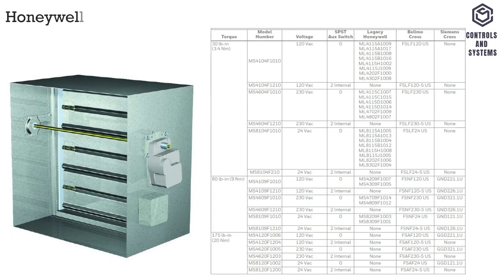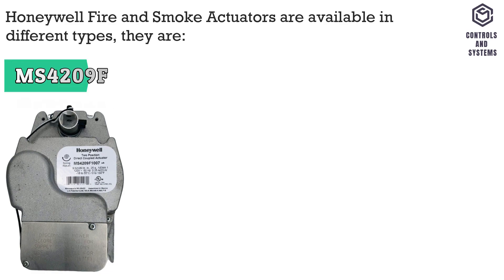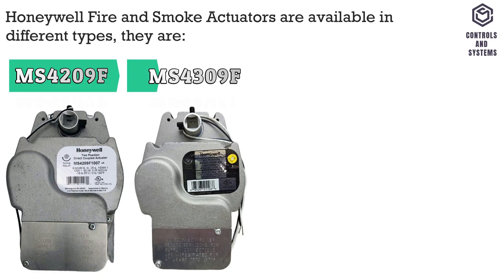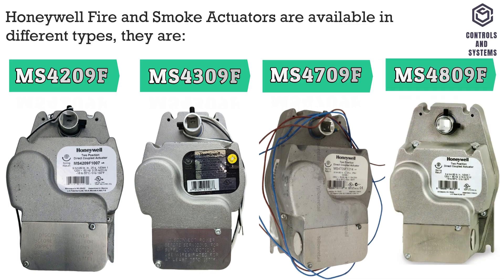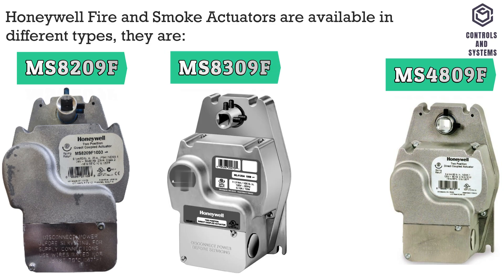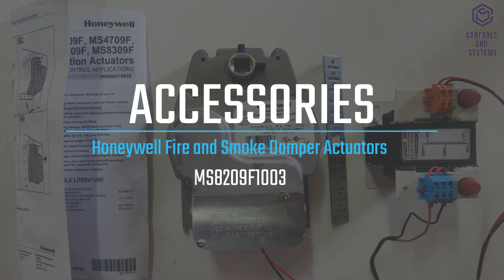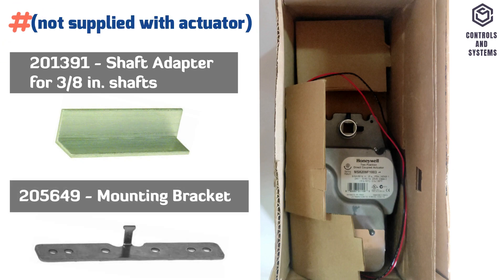Honeywell fire and smoke actuators are available in different types: MS-42 series, MS-43 series, MS-47 series, MS-48 series, MS-82 series, and MS-83 series. Accessories include a shaft adapter and mounting bracket; both items are not supplied with the actuator.